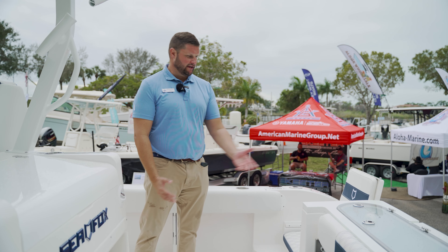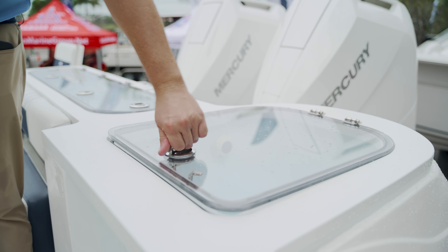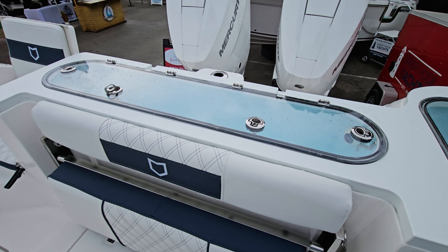Here on the 328 Commander, we have two live wells. Both of the live wells are pressurized. This is a 50-gallon live well. The other nice thing is you can have two different baits — maybe shrimp in this one or mackerel in the other.